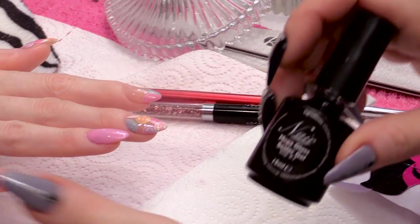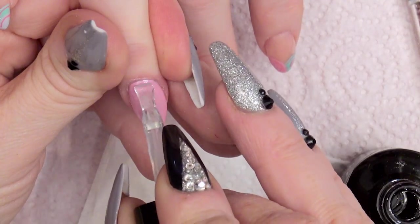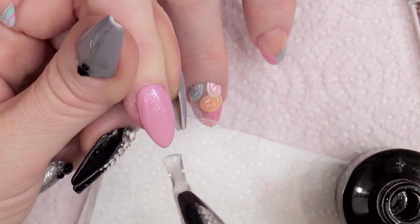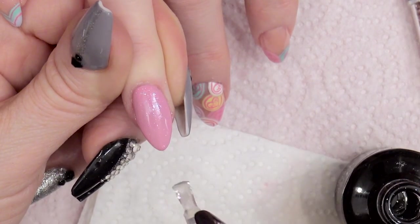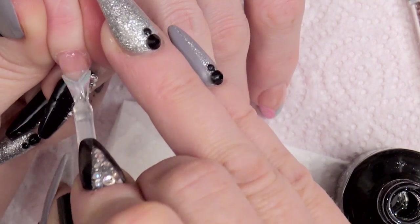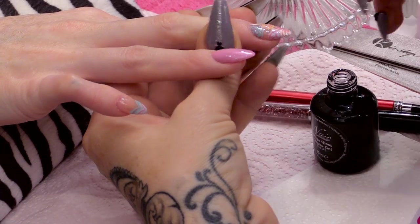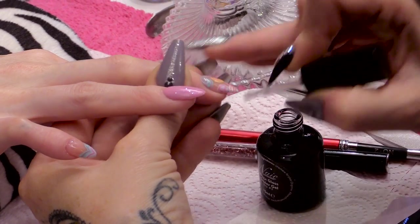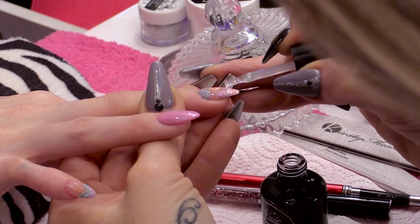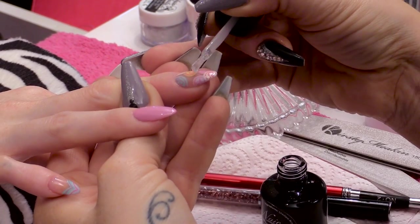I'm going to top coat them all again with mega gloss. This nail is the first top coat it's had, so that will be fine with one. I'm doing two on the others because we've used the gel polish as the art medium. I just want to smooth this surface out even more — I can feel a slight dip there. I'm just going to feed a little bit more product into the dip so it's smooth.